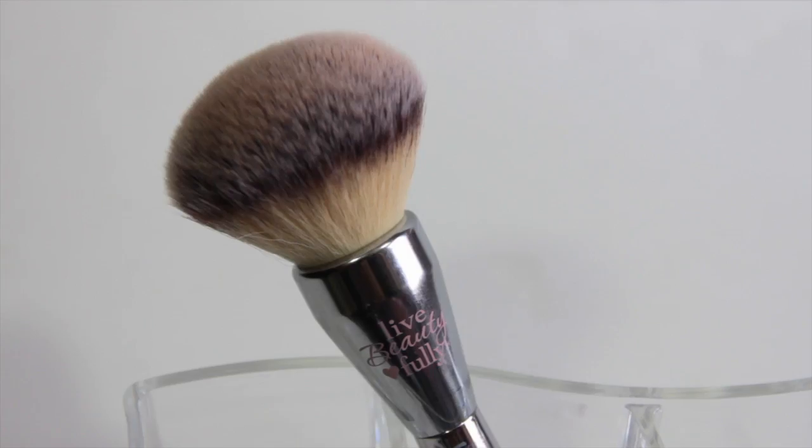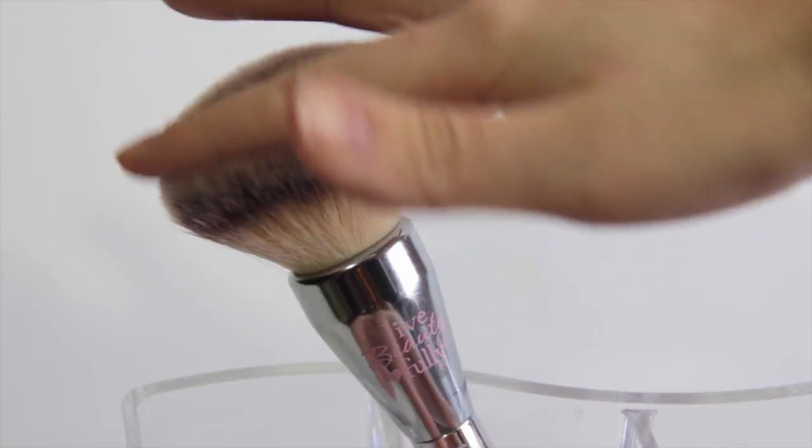Another great brush for all over the face is this It Cosmetics Brushes for Ulta — it's super big and super fluffy. I'll use this when I'm in a hurry, just push it into the powder and quickly deposit it all over my face and I'm done. Obviously this is just way too much — I bought it because I thought it was cute and luxurious, but you don't need this. You can go buy the $3 e.l.f. one; it does the same exact thing.